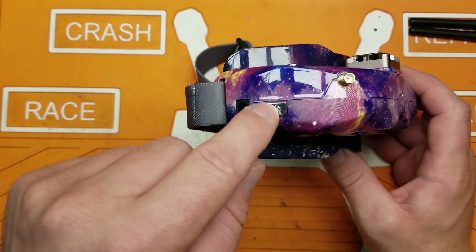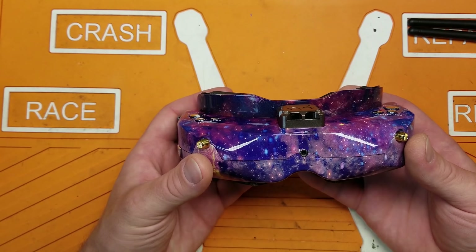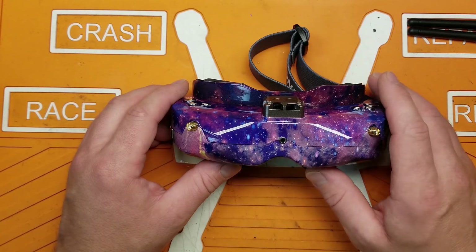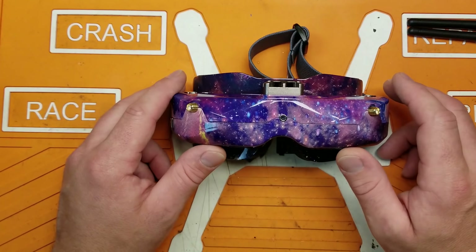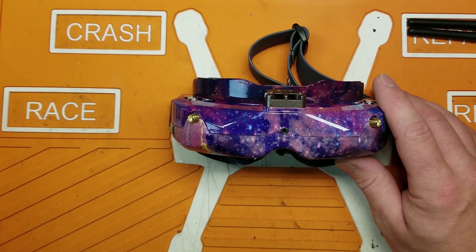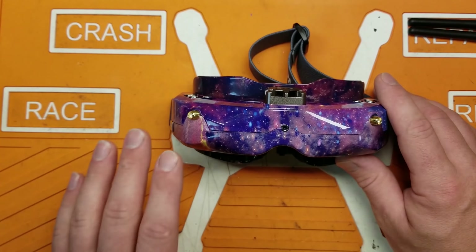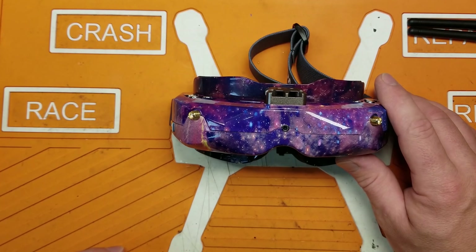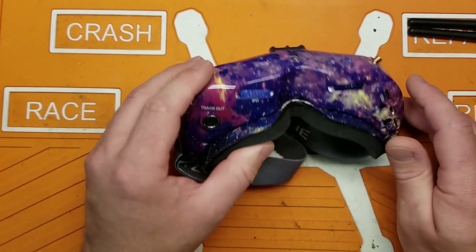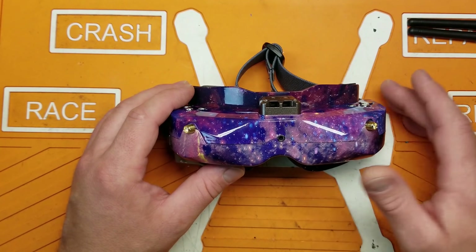Oh yeah, and there's a power button — if you're on team power button, that'll make you happy. Final thoughts: these are absolutely great, there should be no hesitation purchasing them if you're trying to get into goggle-style FPV, move away from box goggles, or recommend something to someone who can't shell out 500-plus dollars for a top-of-the-line HDO Rapid Fire setup. The one caveat is fit — if they're uncomfortable, try changing the foam. If you're curious, try to find somebody who has a set and try them on.